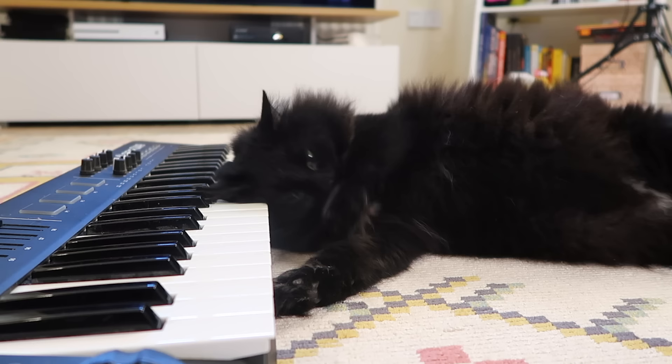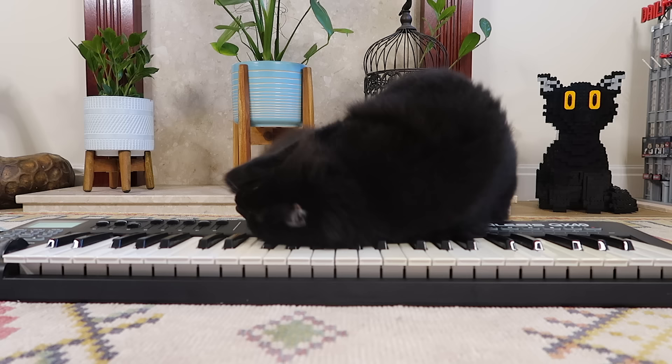Oscar Peterson? Thelonious Monk? Art Tatum? Granted, none of them played the piano with their head, but Ralph's a very passionate little dude.